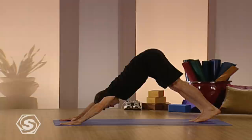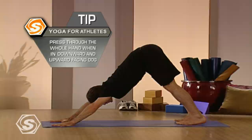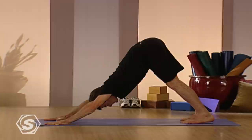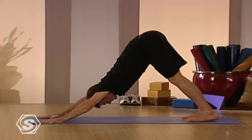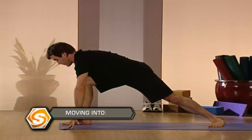Pause here for a few breaths. Lengthen the spine. Recommit to the pose. Keep the fingers spread, heels pressing down gently. Keep the head and neck relaxed. From here, take your right leg up behind you again, deep inhale, and then bring it through to your hands. This time, turn your back foot flat. Come up to warrior one first, inhaling to warrior one. And then open to the side — warrior two.